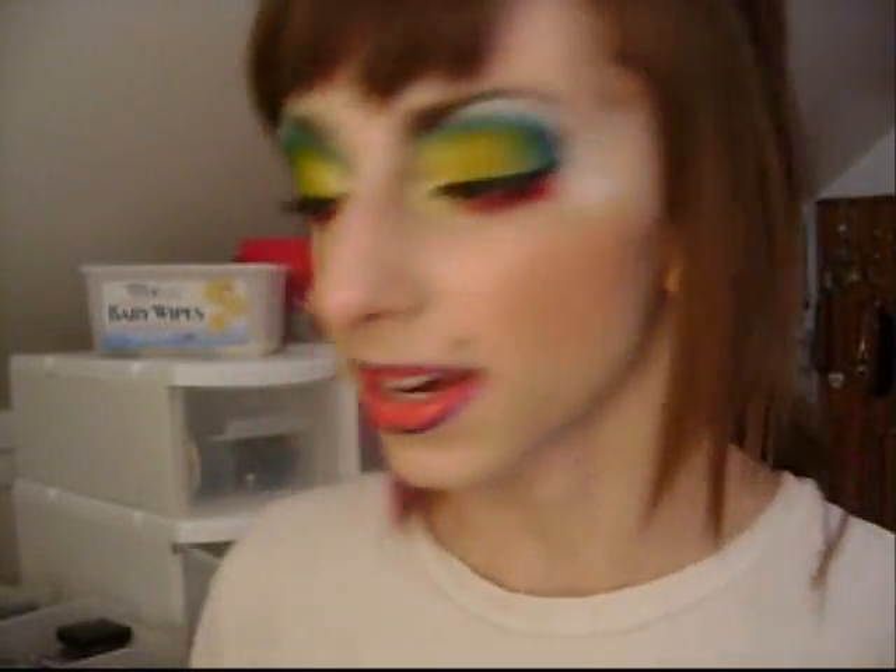I bought Juicy Fruit the other day, and I figured I was going to do a Juicy Fruit inspired look because it's a great gum — and it's crazy like me, so how apropos. I hope you guys enjoy.